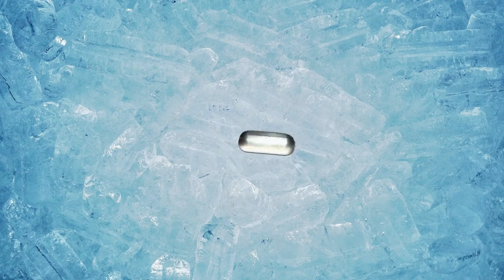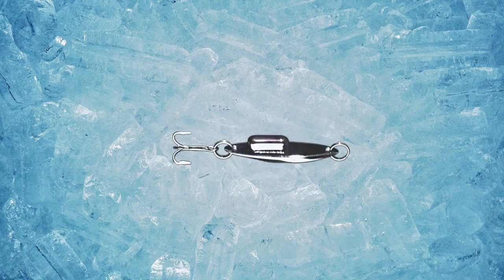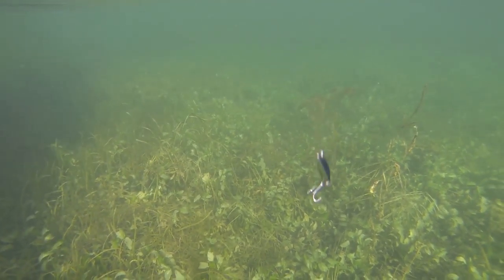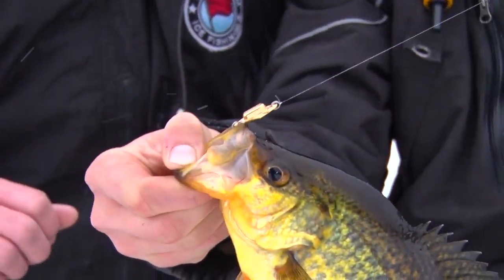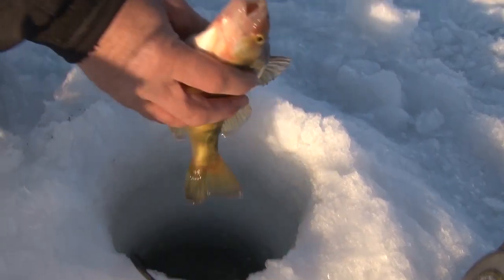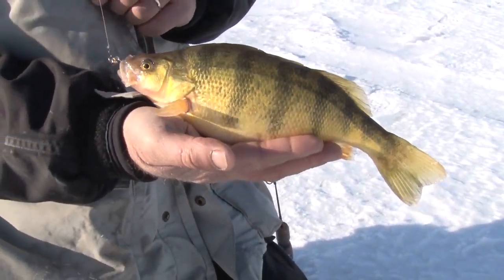The new Acme Rattlemaster has a built-in echo chamber with a brass rattle that calls fish in. The body's solid brass too and won't bend or dull, and reflects fish-attracting light all over the water column. This one-two punch of sight and sound means you drill less holes because fish come to you. Jig it, rip it, or shake it for crappie, walleye, northern salmon, or trout, and experience multi-species action with just one bait.